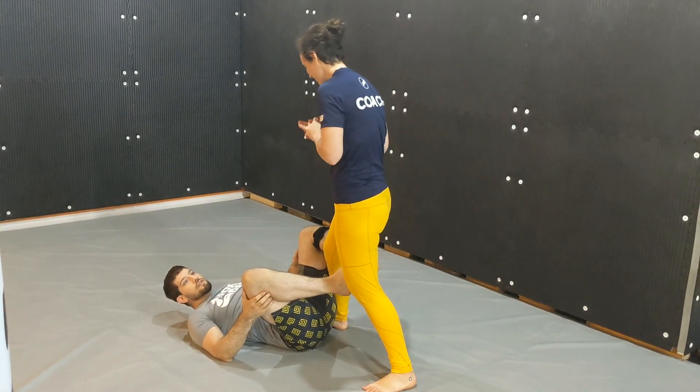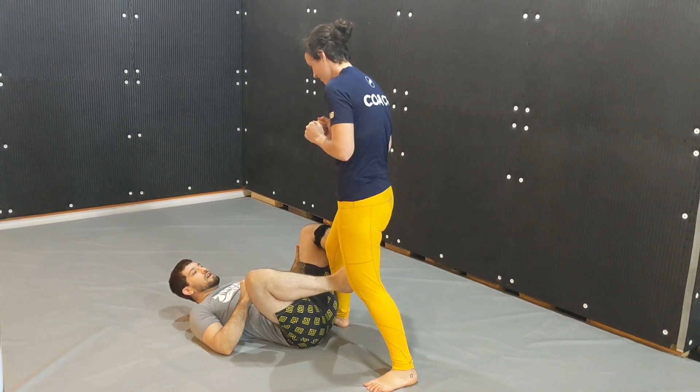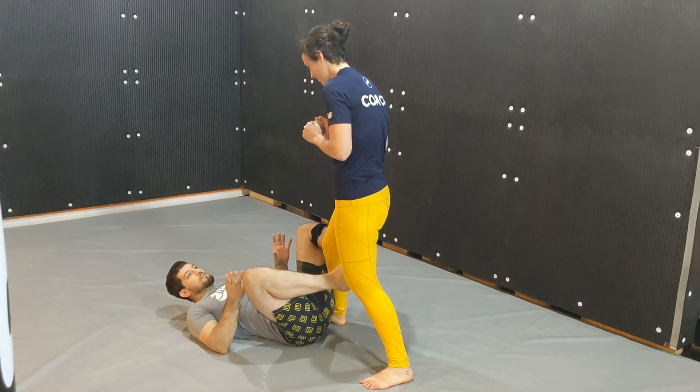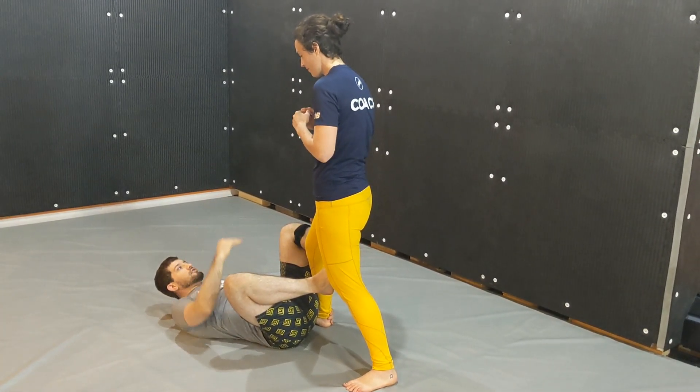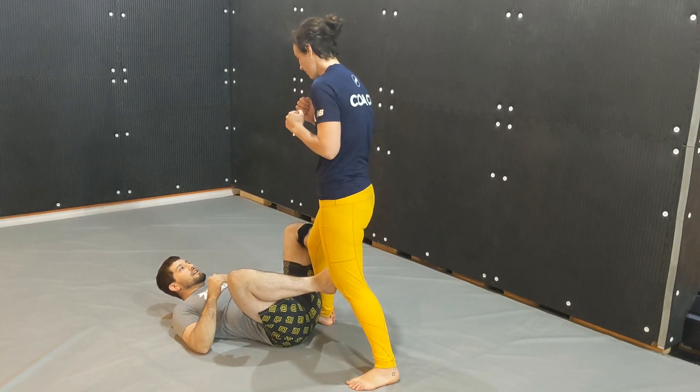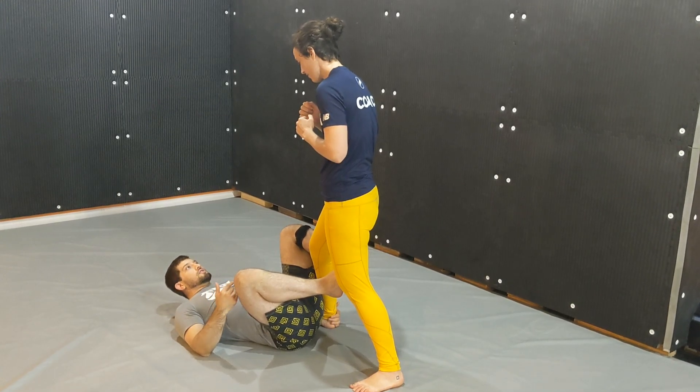This week we've been working on our De La Riva Guard. We're going to do four directions of off-balance in four different videos. The first video we're going to look at taking our partner backwards. Whenever we see they're standing tall with their shoulders over their hips and their weight's on their heels, it's going to be easiest to take them backwards. We're going to use a tripod sweep.